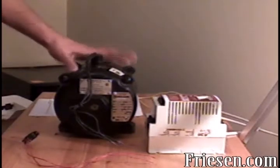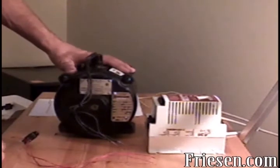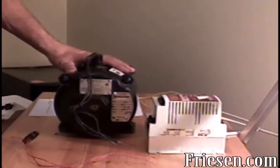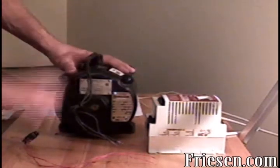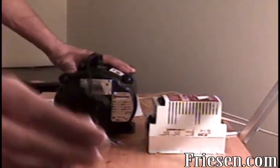We'll use a 1725 RPM, 1/3 horsepower, 240 volt, 3 phase motor — yes, that's right, 3 phases — our SCM series variable speed drive, and an on and off single pole, single throw toggle switch.